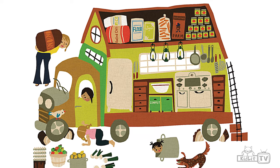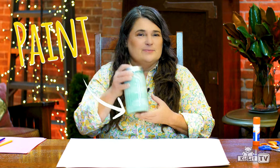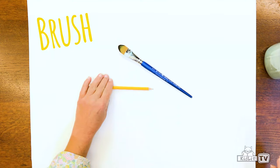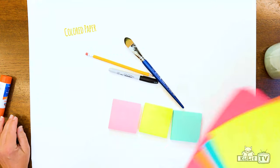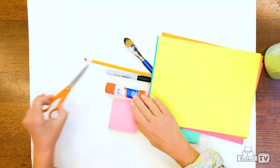So today I wanted to make a cook shack with you. For this project you'll need a big piece of paper that's a little thicker than regular paper, and some paint, a brush, a pencil, a marker. You can use post-its in different colors, and colored paper, and a glue stick, and some scissors.